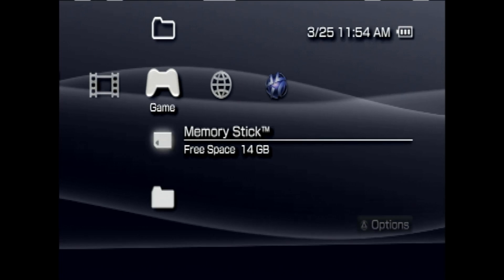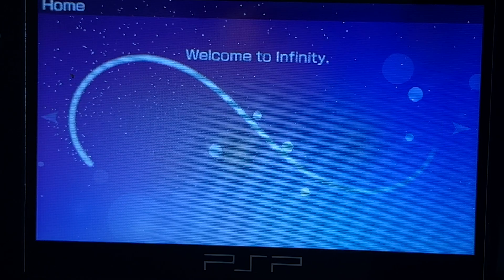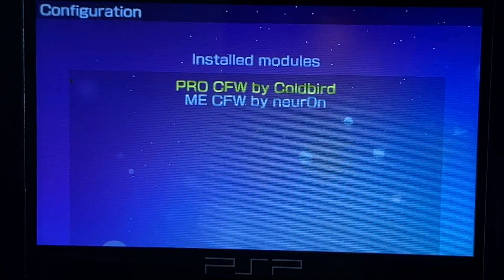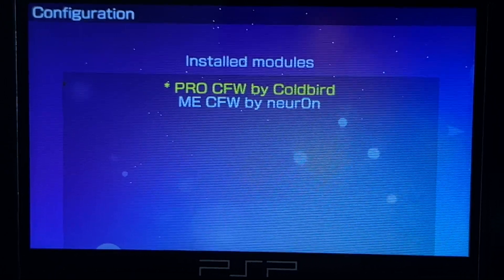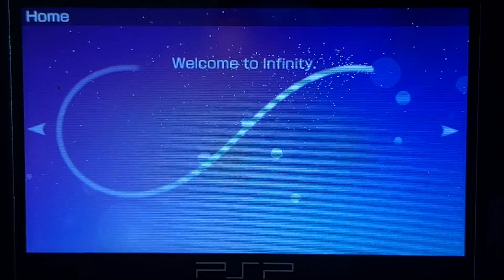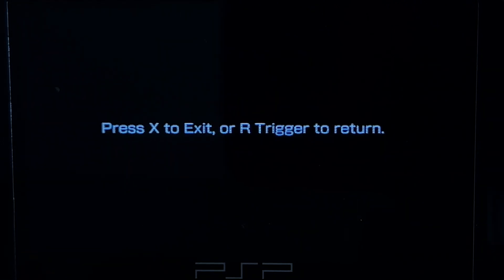On the Games tab, navigate to Memory Stick and select it with X. Once again, launch Infinity 2 by selecting it with X. This time, when Infinity 2 launches, instead of pressing X right away, slide left with the D-pad. From this menu, with the highlight on Pro C2, select it with X. Now slide back right to return to the Infinity main menu. Press the Home button on your PlayStation Portable. At the message prompt that appears, press X to exit Infinity.